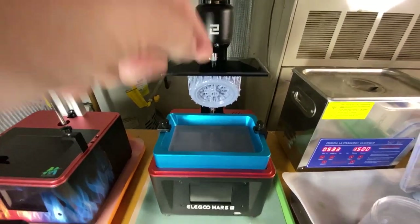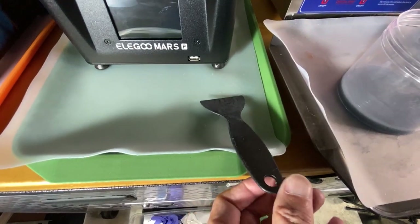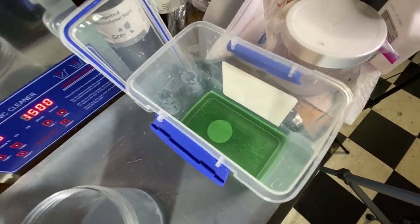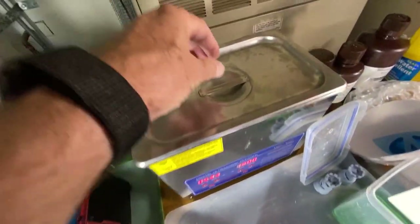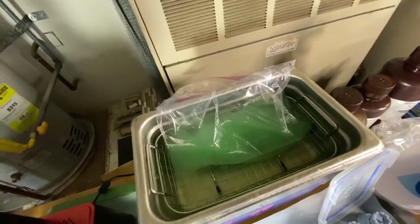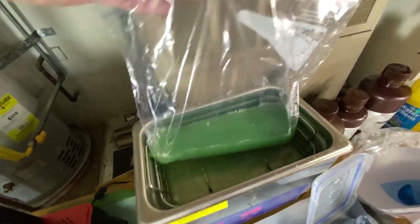I take the build plate off, take it down to here, scrape it off with the scraper. The scraper comes back up on the silicone surface. Build plate goes into here — it's Mean Green. I let it sit there for a little bit. I pick the print up out of there with my gloves on. That goes into the plastic bag with Mean Green in it, suspended in water.